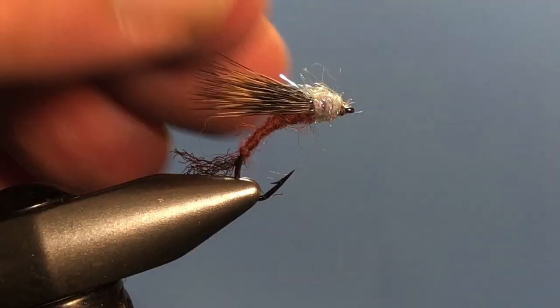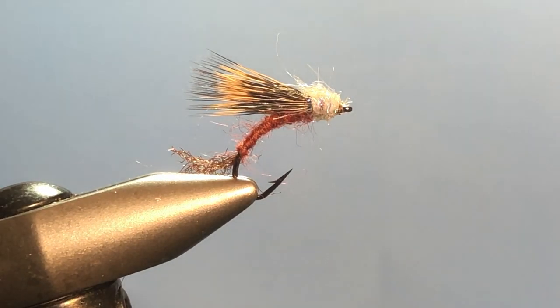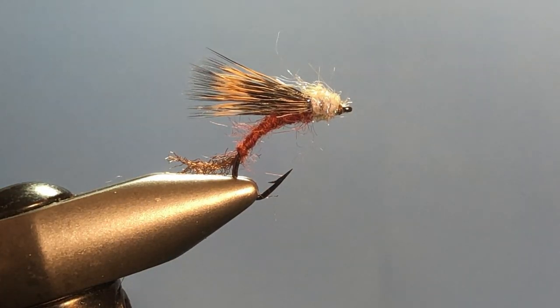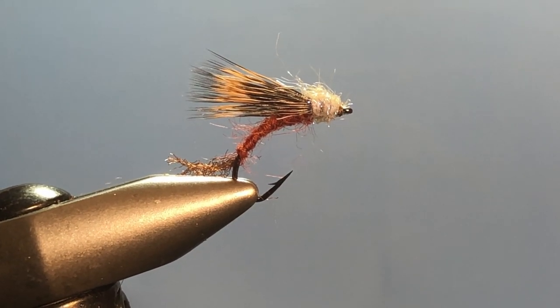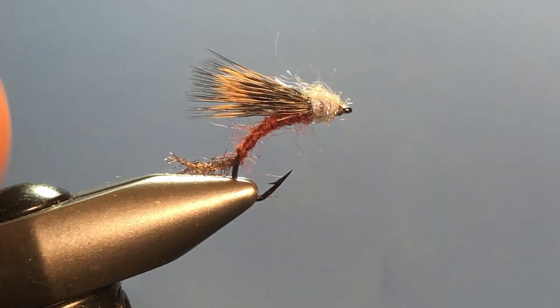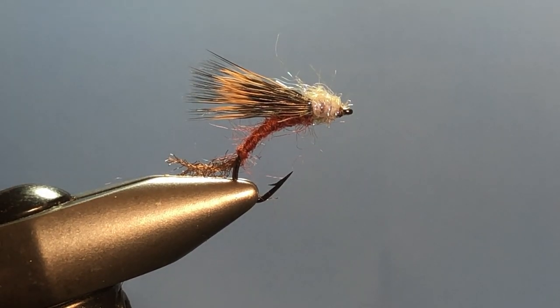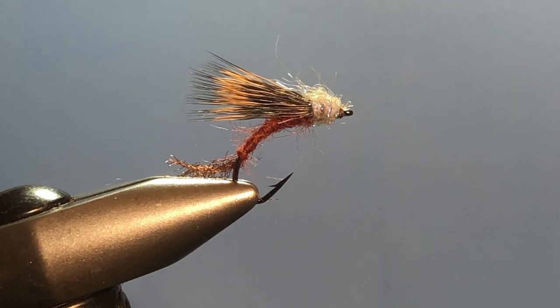I use this when the fish might be a little bit picky. It sits in the water so nicely, with the back of the abdomen below the water in such a way that it really looks like a struggling insect — great profile for that. You can alter the body material and hook size to suit whatever insect you're trying to duplicate, but this one works really well especially at this time of year. If you enjoyed it, like or subscribe, leave a comment — we always love hearing from you. Get out on the water, the fishing's great right now. I bid you peace.